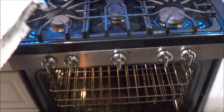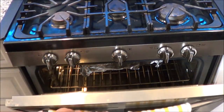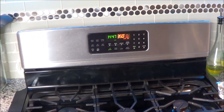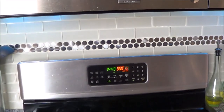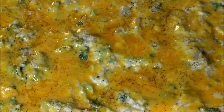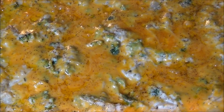My oven is a convection oven, so make sure you watch the consistency I show you in the video and take it out at the right time because your oven may be different. About 15 minutes left, I took the aluminum foil off so I'm going to let it bake uncovered. Here's a close-up zoom on the broccoli cheddar potato casserole — I'll let it continue baking for the remaining 15 minutes with the foil off.